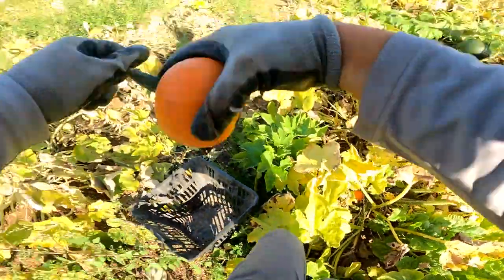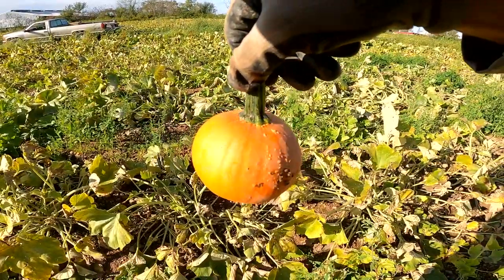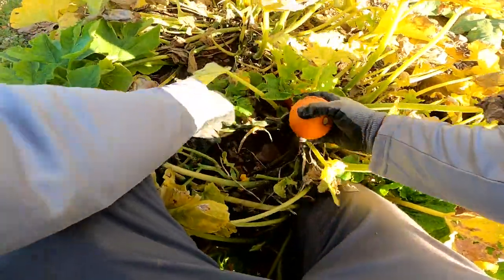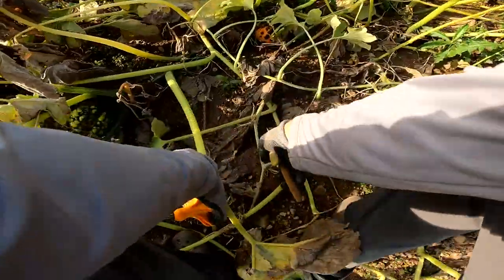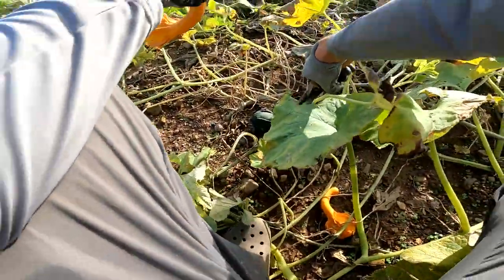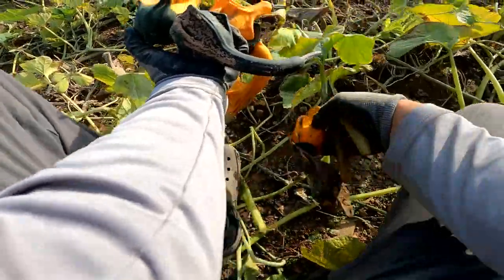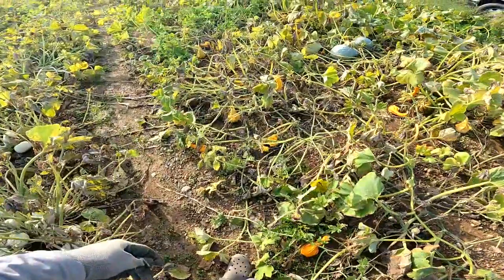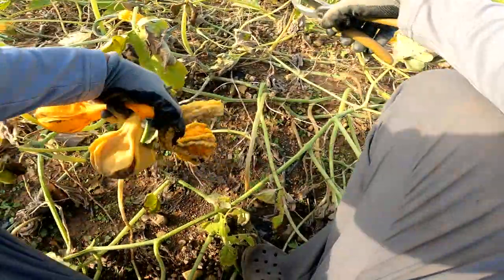Now I'm moving on to actual gourds. The trouble with gourds is there's so many different kinds and shapes and sizes and colors that you never know which ones to pick. I just decided to pick one area and move on because I could go through the whole field picking out all these cool different ones, but it would just take me too long — I've got to get done and move on with my day.